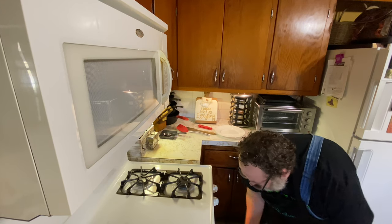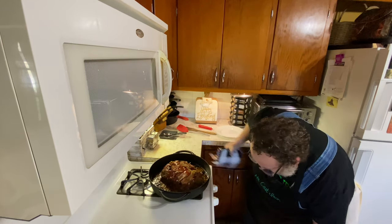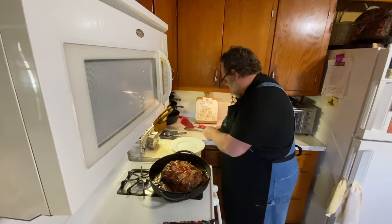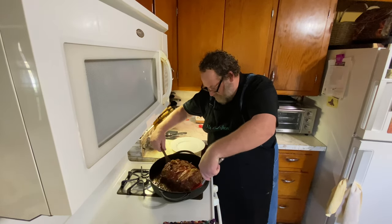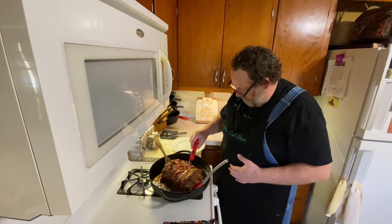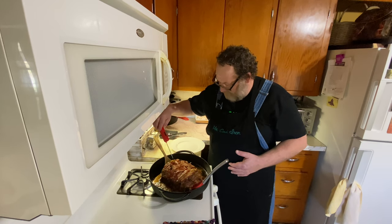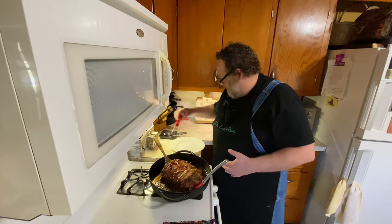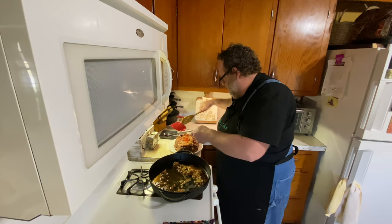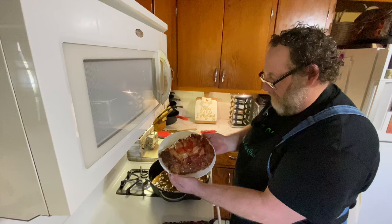The timer just went off, so let's pull this out. That's what she looks like right there. Let me check the temperature — yeah, that's down in the middle. Go ahead and get this thing out on the plate. There you have it — venison meatloaf.